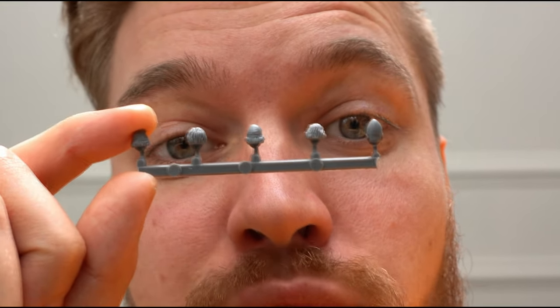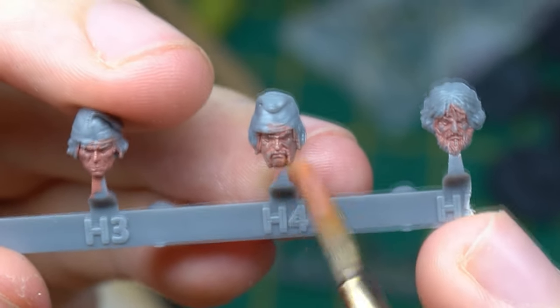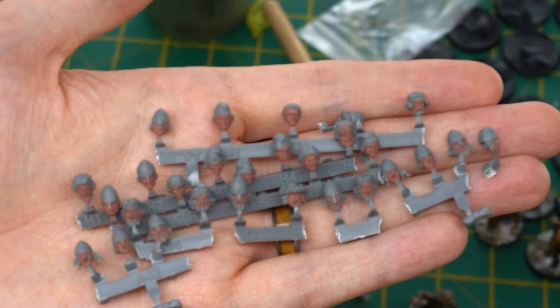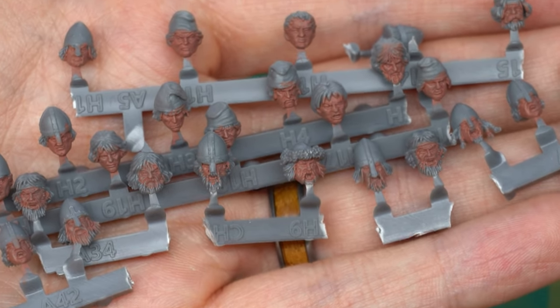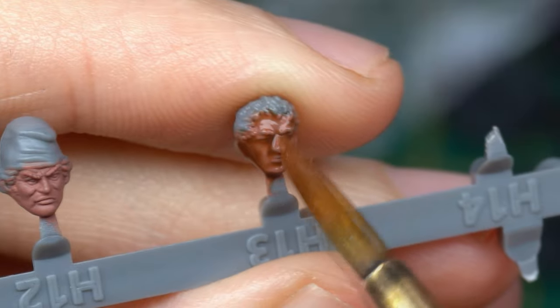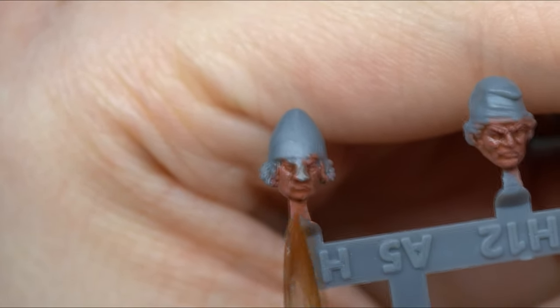Instead of spray painting everything gray first, I used Bugman's Glow straight away - which was actually a mistake. It was faster, but none of the paint actually gripped the texture of the plastic, so I really shouldn't have skipped that base coating stage. Either way it eventually got base coated - it took two thin coats to build up, and I can literally hear Duncan smiling behind me. Next, Duncan uses Reikland Fleshshade, though any dark flesh-colored wash will do; it instantly sinks into the recesses to create shadows and bring out the texture of the face.